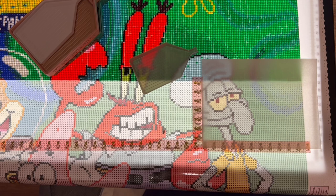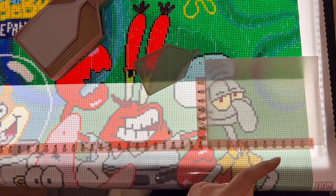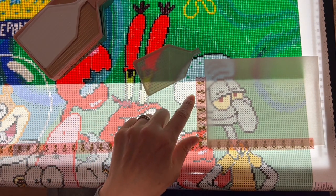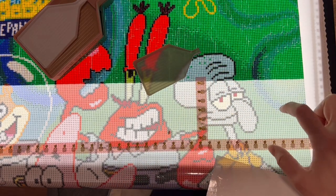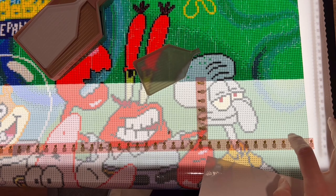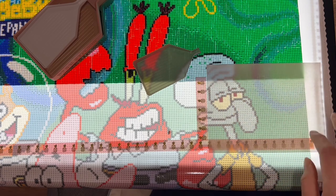You still have to be careful with your placement with color blocking because it will misalign. I still take my time but it's a lot faster than all those color changes. I've been enjoying the break from confetti. If you're new to diamond painting, this is called a WIP — work in progress. This is one of my works in progress, Spongebob by Diamond Art Club from Nickelodeon. Color blocking means there are areas where I don't have to change the color of the drill I'm placing.